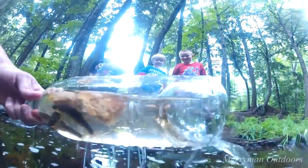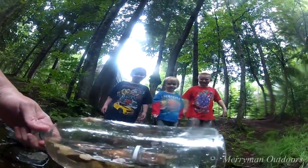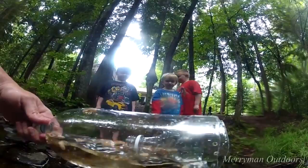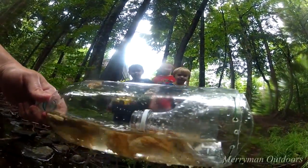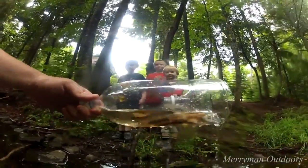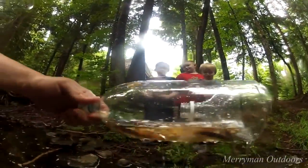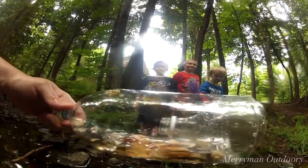Look at all the minnows — there's a dozen minnows in there. It's been in there for maybe a minute at the most, and there's a dozen, dozen and a half minnows swimming around in there. That's awesome!